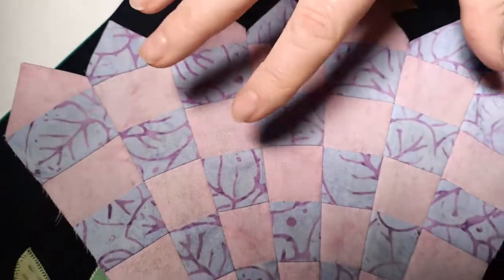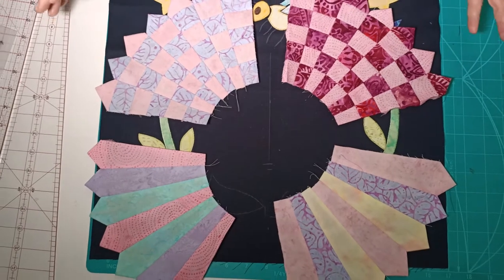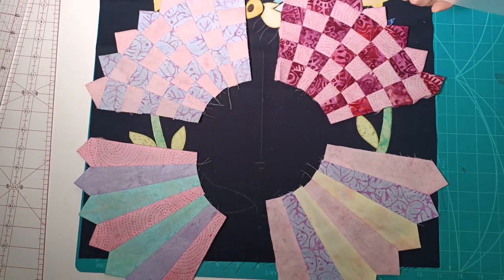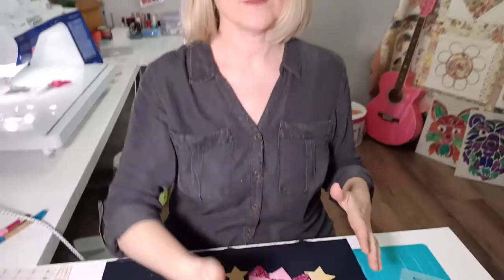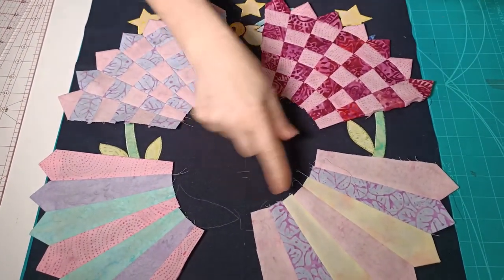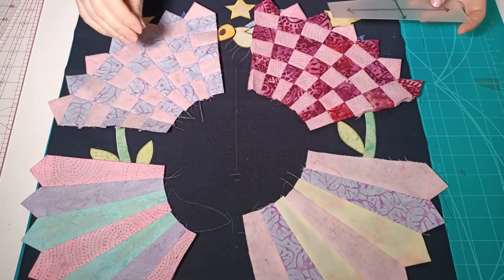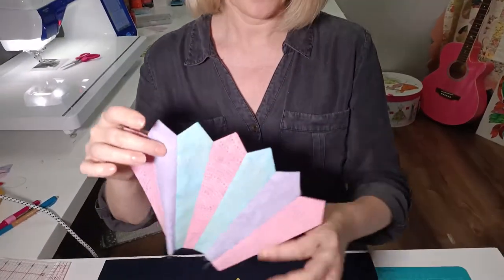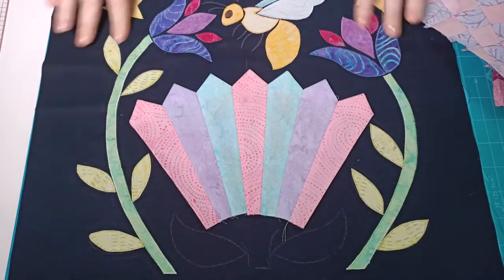This is my Dresden checkerboard flower complete. It does show that if you wanted to use this wedge shape to make a full circle, you need 36 wedges. You need nine to make a quarter - we've only got seven here but it's nine for a quarter - so you'd sew them together in quarters, then sew the quarters together in halves. One thing to keep in mind: because you're sewing so many seams, you may need to do a little adjusting if it's not sitting as a flat circle.